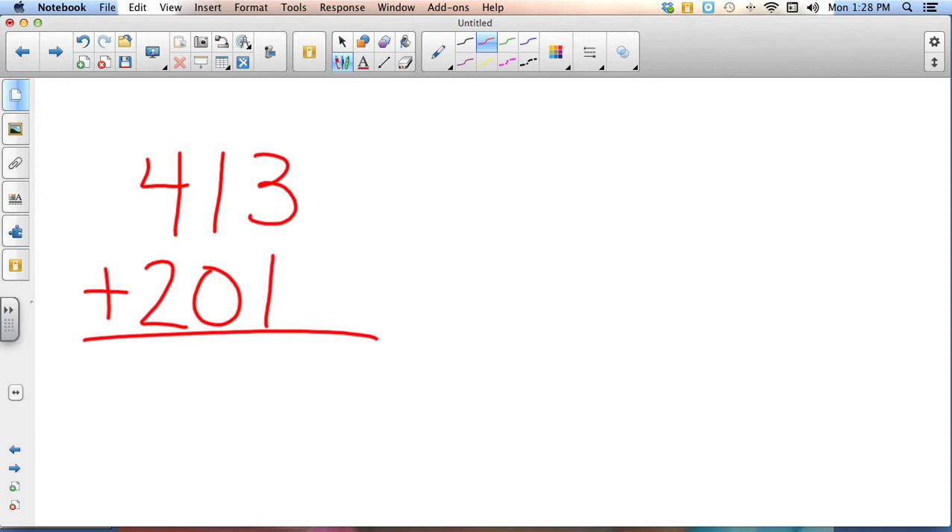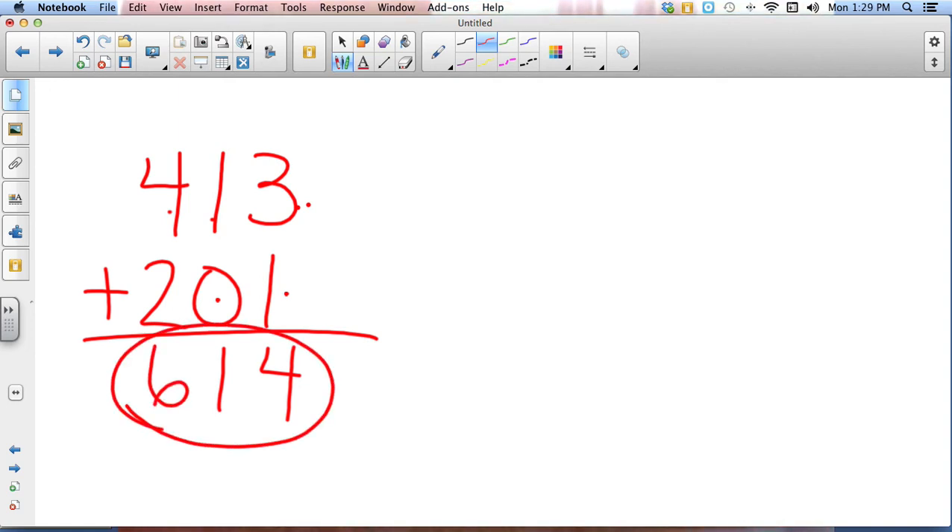All right, let's check it out and see how you did. We start in the ones column: three plus one is four. Then I go to the tens: one plus zero is one. Then I go to the hundreds: four plus two is six. Your answer should be 614. Now let's try one where we have to do some carrying.